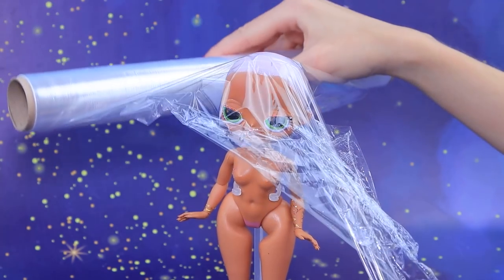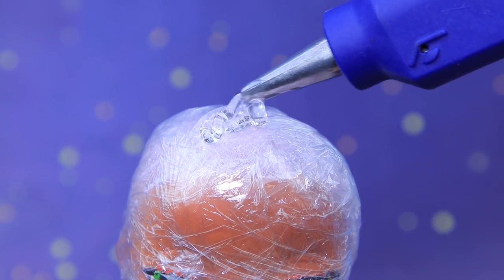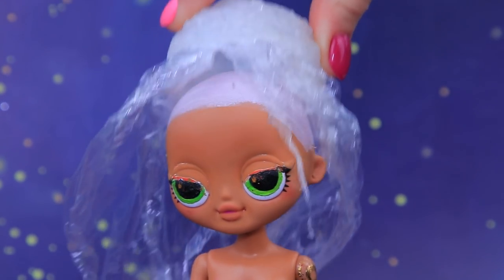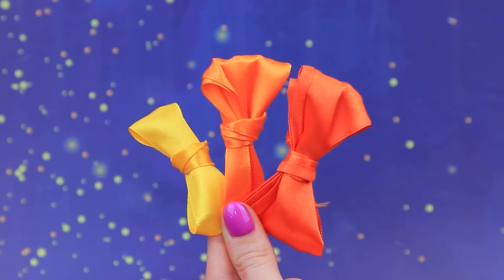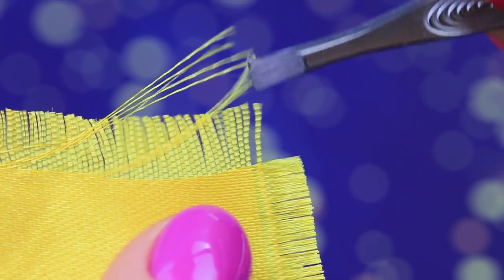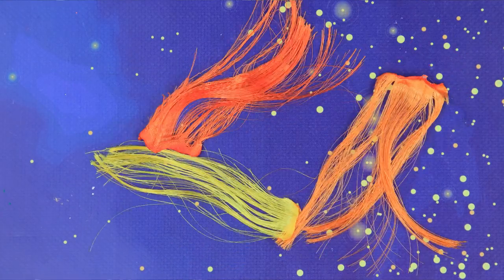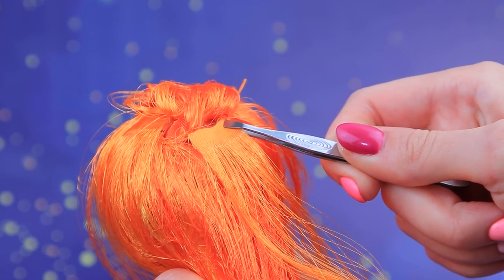Cover an LOL OMG doll's head with saran wrap. Apply hot glue to make a base for our future wig. Cut yellow and orange satin ribbons into equal parts. Seal one edge and undo the threads on the other one. Glue the hair extensions until we have a full head of hair.